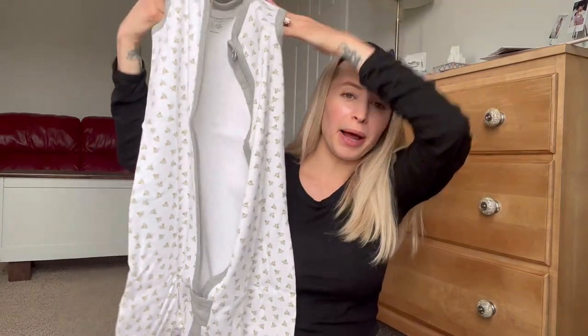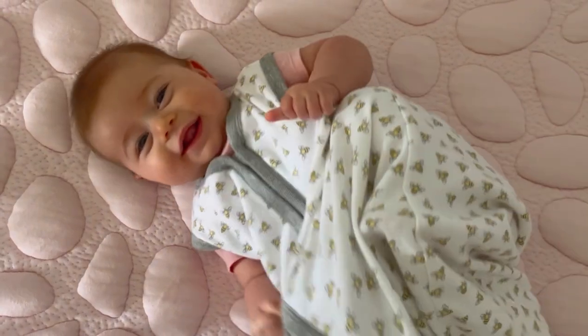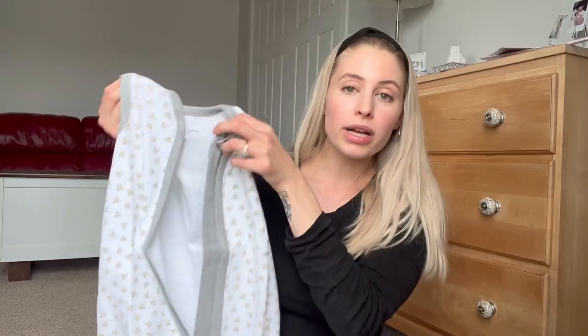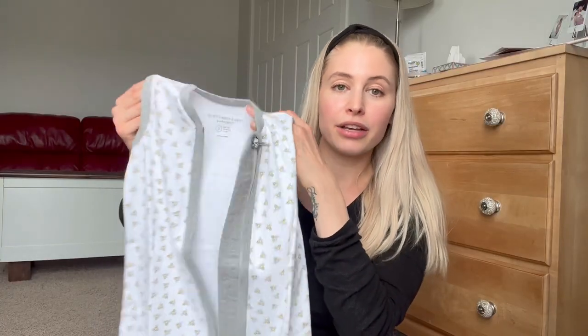You just pull this down and then unzip it. Basically you put this on like a little vest and then you can zip it up and they will sleep in it. It's perfect for the summer months because it's sleeveless and you can just slip it on over top of a onesie or a sleeper or anything that your child's wearing.